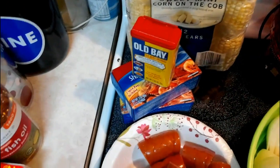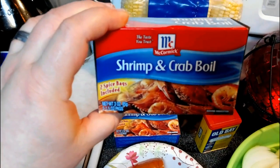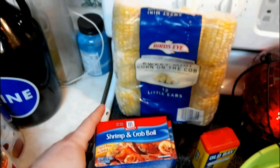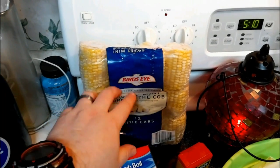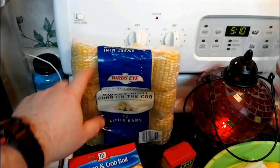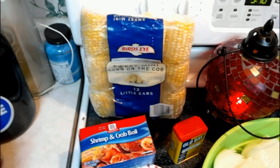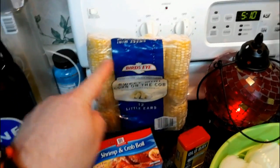We've got some Old Bay, though I don't know if we're going to use it. But we do have my favorite, McCormick's Shrimp and Crab Boil. So we'll throw that in. And with the Low Country Boil, the staple is you've got to have corn. I'm sure this is GMO — no corn these days is non-GMO, so you've got to eat this sparingly.